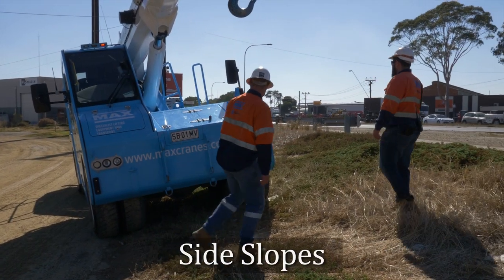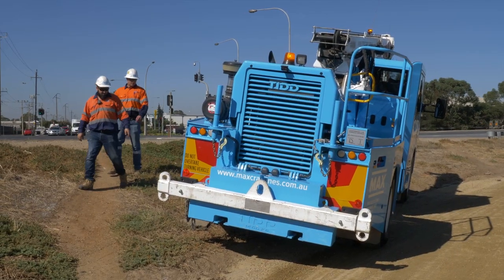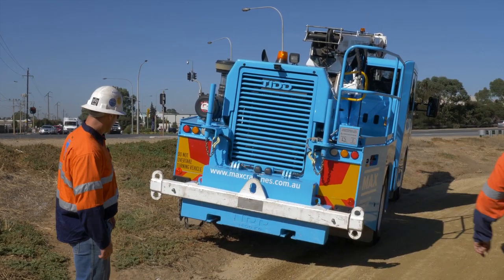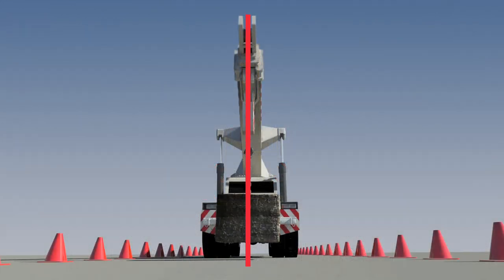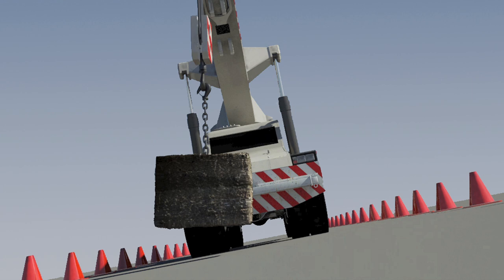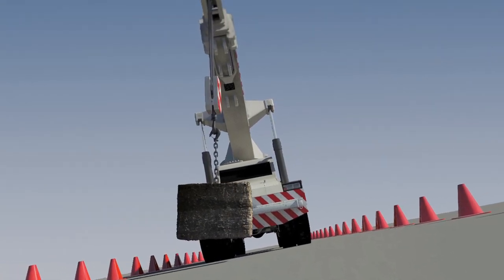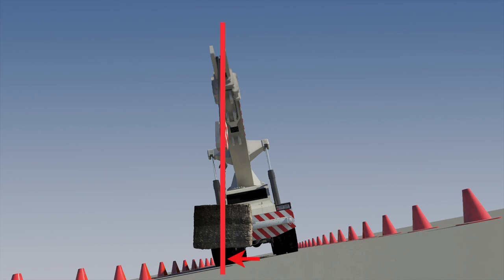Side slopes are more difficult to handle, and travelling on a side slope with a load must be done with additional caution and lift planning. If it is necessary, it can only be attempted within the manufacturer's specifications for the crane you are operating. Here we see a pick and carry crane on level ground with a load suspended from the boom — the load and its centre of gravity are within the stability base. But if the crane was on a cross slope, the load will swing outside the line of the crane's base, creating a side load, and the crane could tip over sideways. This side slope would not increase the working radius; however, the crane's stability base is decreased, as the crane's tipping line is now the wheels on the load side, not the front wheels, as in the facing downhill situation.